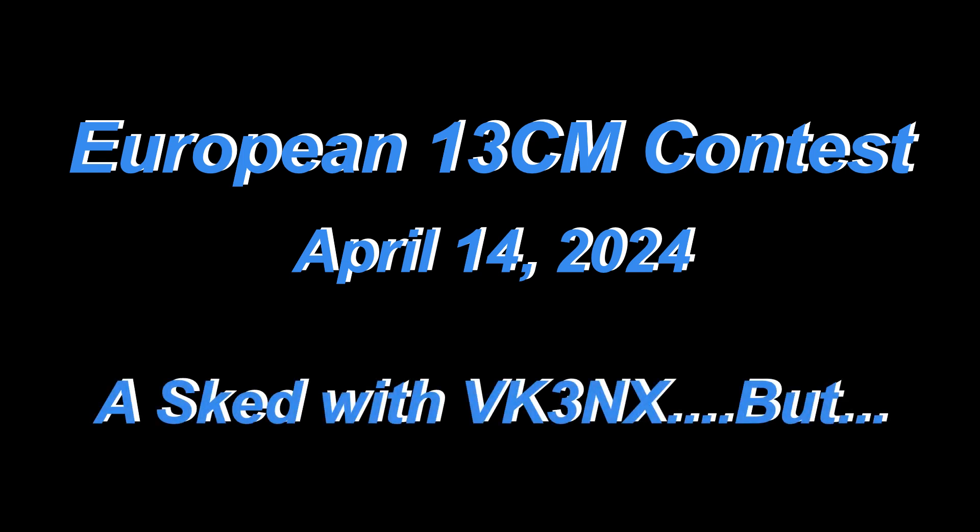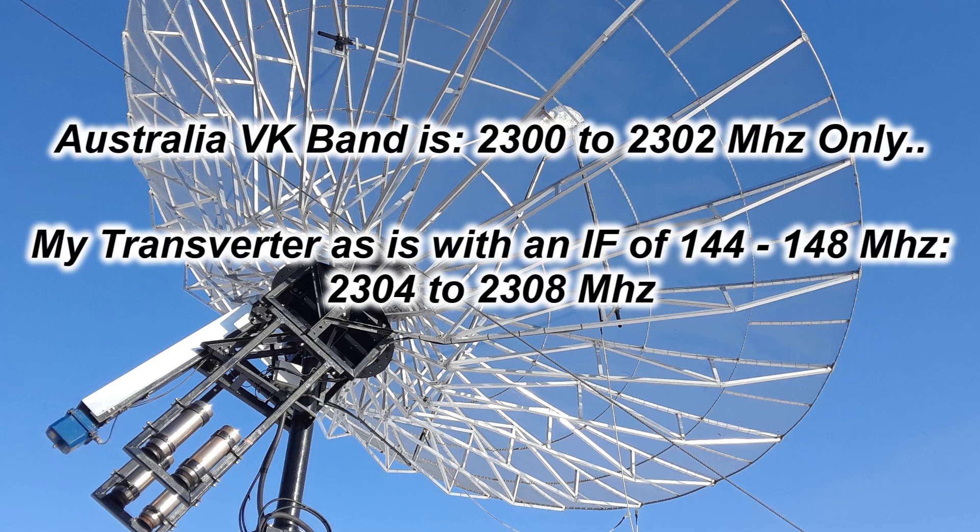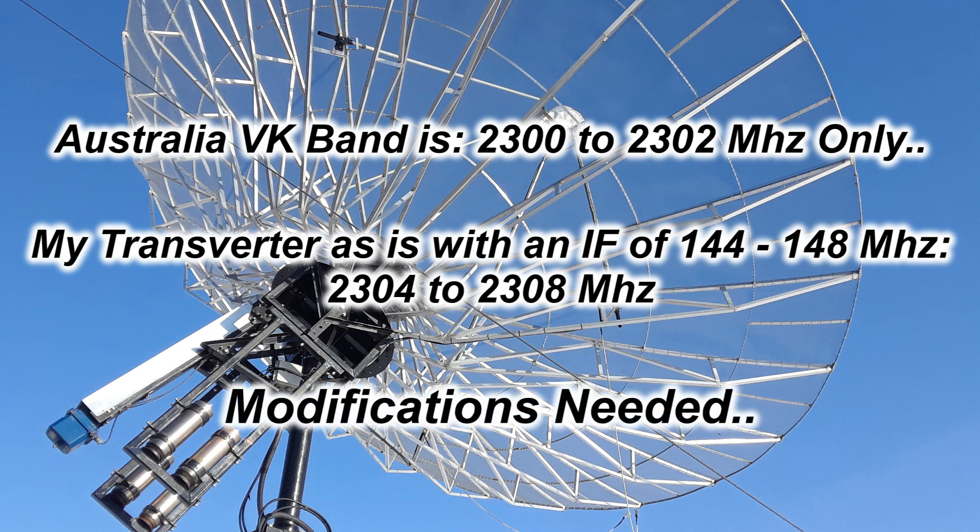So in April there was a European 13-centimeter contest, and I made 13 or 14 contacts but nothing to help me with getting my Worked All Continents certificate. Shortly after that I got in contact with Charlie, VK3 November X-ray. Here's the big but: Charlie tells me that he can only transmit from 2300 to 2302 megahertz. With my transverter using the Kenwood TS-2000 with the IF of 144 to 148, I start transmitting at 2304 to 2308, so we're going to be off by two megahertz, even crossband.